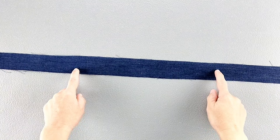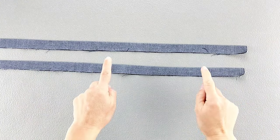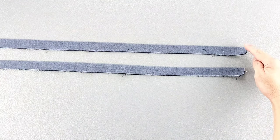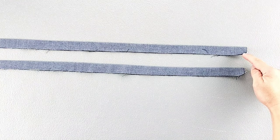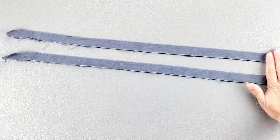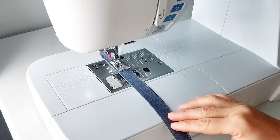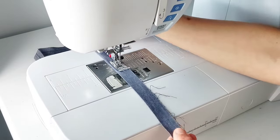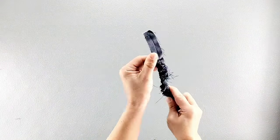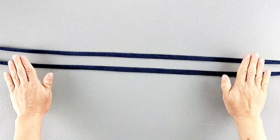For the tie piece, fold it in half right sides together and give it a press. Repeat for both tie end pieces. Then we're going to start sewing from one end with a 3/8 inch seam allowance horizontally, then pivoting to sew vertically along the open end, again with a 3/8 inch seam allowance. Do that for both tie pieces and leave the opposite short end open. Then turn both tie pieces right side out and press them flat.